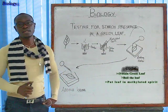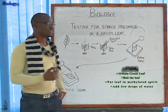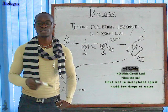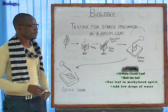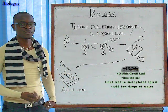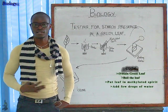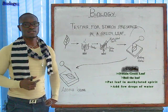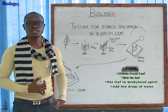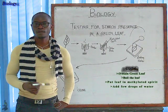After extracting the leaf from the boiling tube containing methylated spirit, take your leaf and place it on a white tile. Be very gentle with your leaf because it is very brittle — it can break at any time. In this step, add some drops of water to the leaf to rehydrate it, since the methylated spirit had dehydrated it. Take caution not to add too much water, as this might lead to a negative test for starch. Add only a few drops.